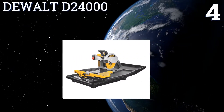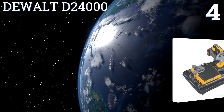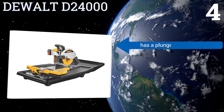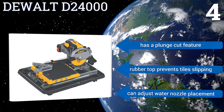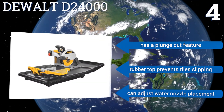Coming in at number four on our list, while the one and a half horsepower motor of the DeWalt D24000 may seem somewhat underpowered based on specs, it actually cuts through tile with ease. At just 69 pounds, it's also lightweight enough for users to move about on their own. It has a plunge cut feature and a rubber top that prevents tiles from slipping.